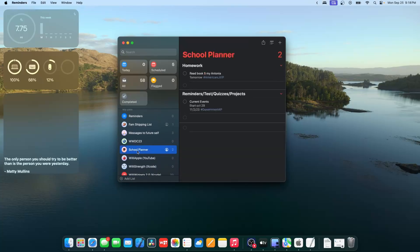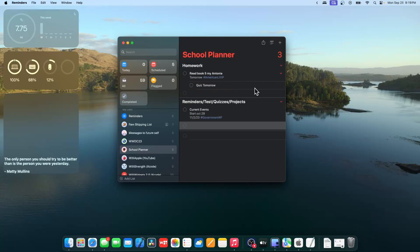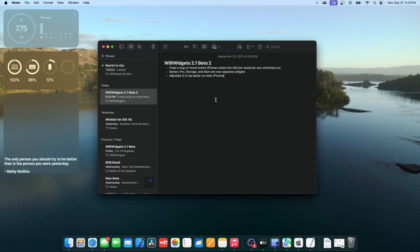Another cool new feature in Reminders: there's a new section button at the top. You can add a brand new section to organize your reminders, and it doesn't replace indenting — you can still do an indent — it's just another way to categorize all your stuff.